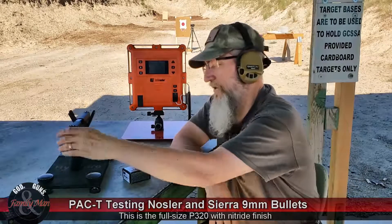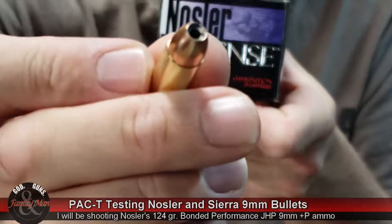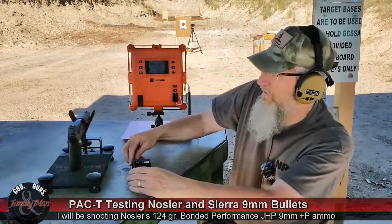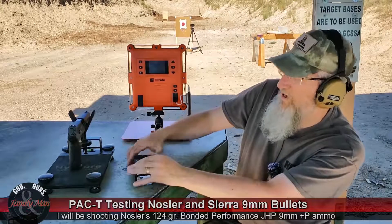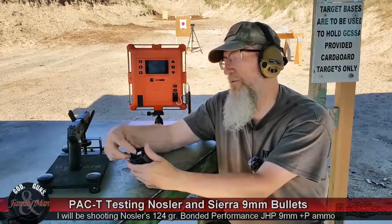What I'm going to be using is Nosler Plus P bonded — this is defense ammo from Nosler — and it is a 124-grain jacketed hollow point. That's it right there.